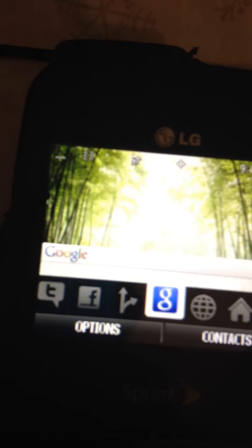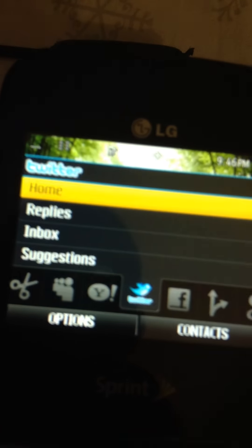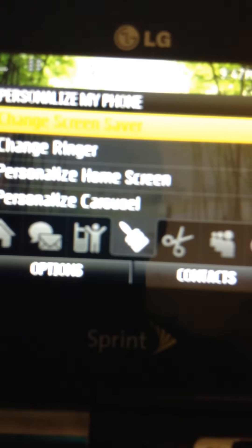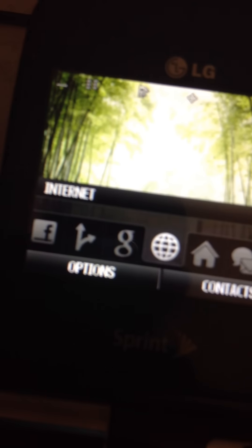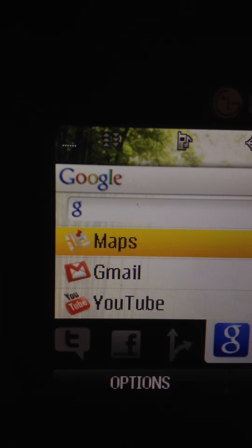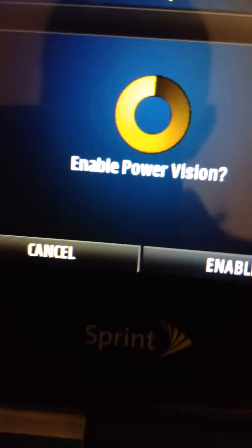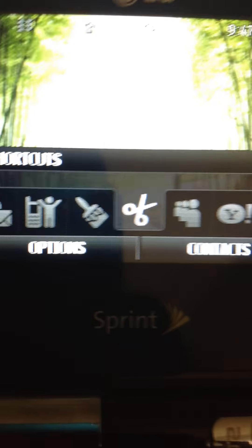You've got Google, Navigation, Facebook, Twitter, Yahoo, MySpace, shortcuts, personalizing, account, messaging, home, and the internet. Google — I thought that was really cool. With Google, you can access Maps, Gmail, and YouTube, and then it says 'Add a Feature.' I don't want to get into that — I sometimes might screw things up on this one.